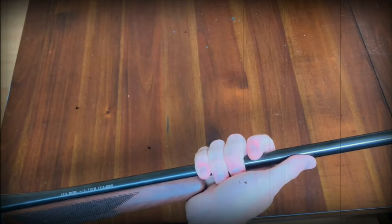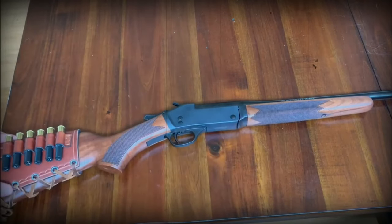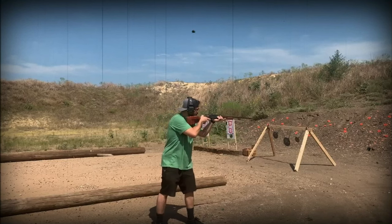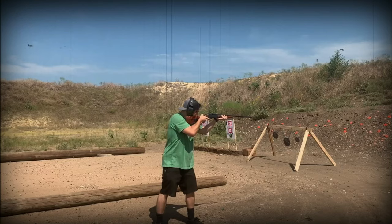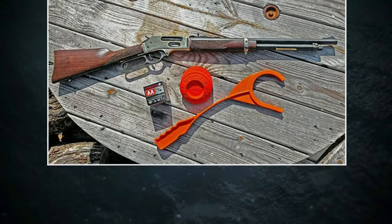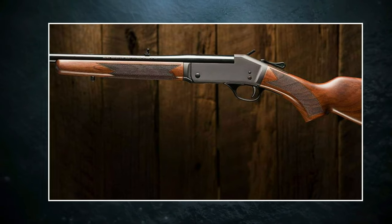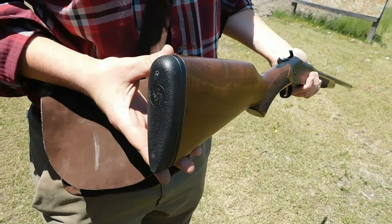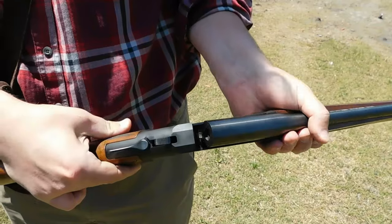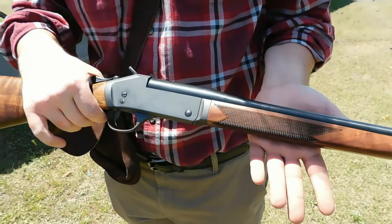We understood the gravity of each action — a slight misstep could lead to grave consequences. It was more than a firearm; it was a symbol of our journey into responsible adulthood. Even in the present day, the touch of a 410 Shotgun evokes a nostalgic echo, triggering memories of those early days of learning. Whether pursuing small game or mentoring the next generation of shooters, the 410 Shotgun remains a conduit to that formative period. Traditionally viewed as a tool for the young or specific purposes like snake charming or barn maintenance, the 410 Shotgun is undergoing a transformation, emerging as a compelling option for serious hunters seeking an alternative to 12-gauge or 20-gauge models.